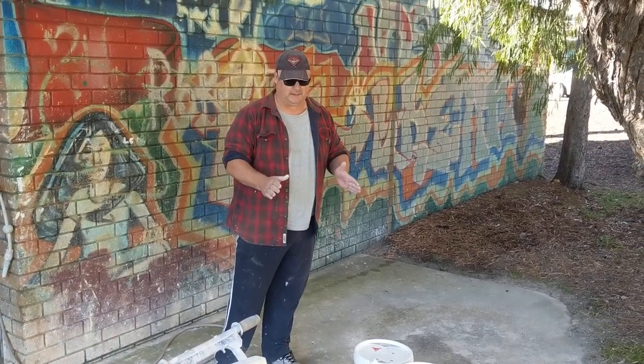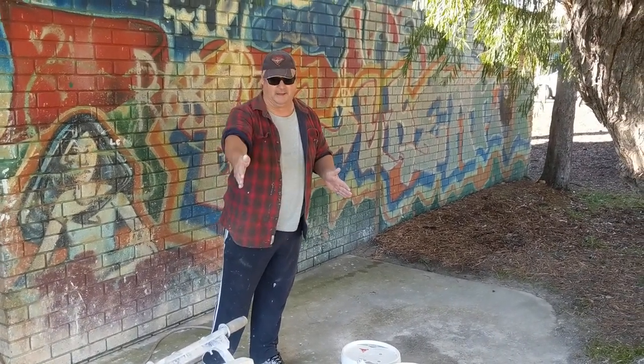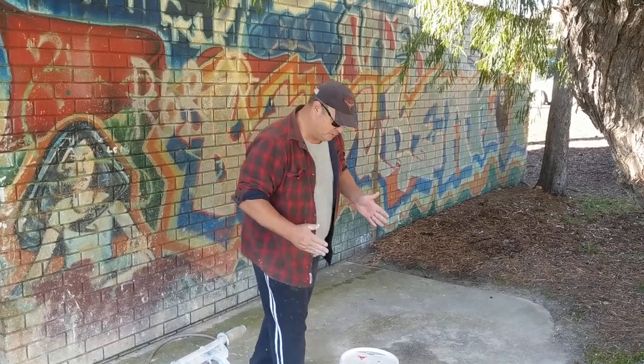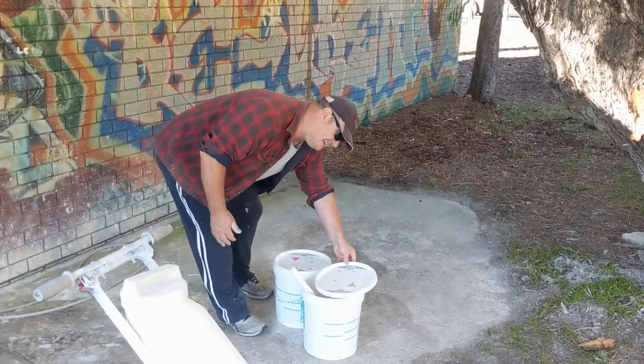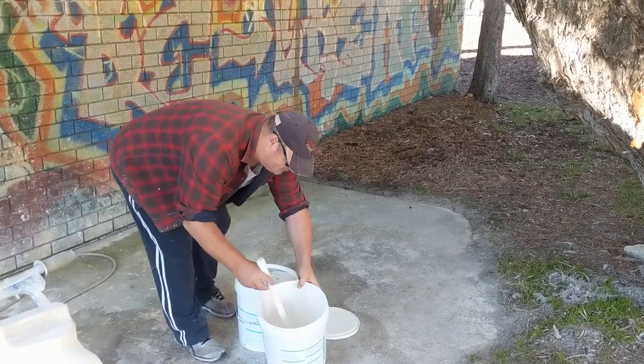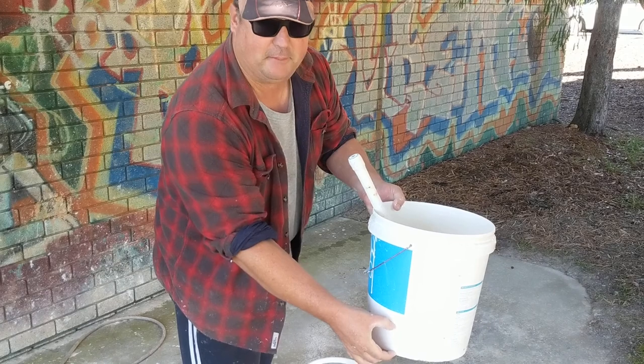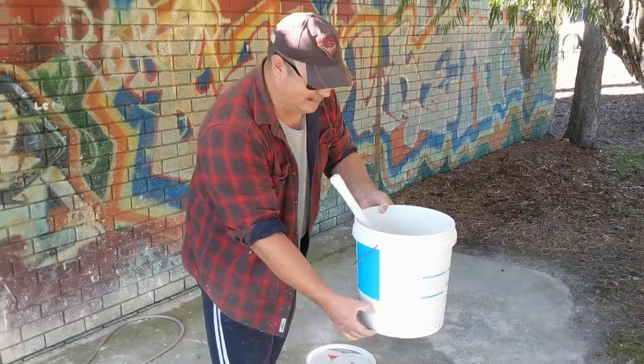Today I'm just going to show a quick paint mix and fill up on this particular machine here to my right. Pretty easy process — we use water-based paint. We have our mixing bucket here with approximately 4-5cm of paint in it.